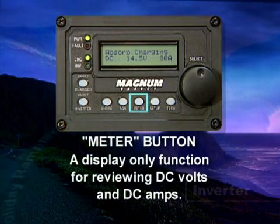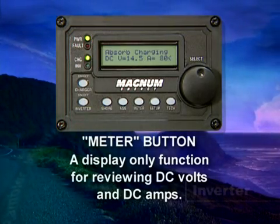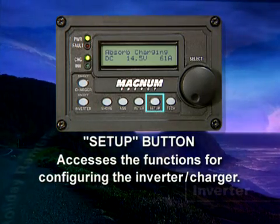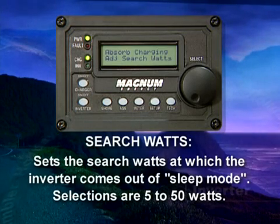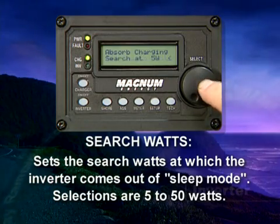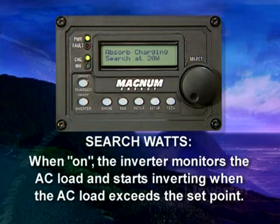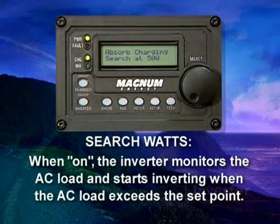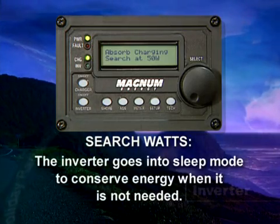The Meters button is a display-only function for reviewing DC volts and DC amps. The Setup button accesses the functions for configuring the inverter charger. The Search feature sets the search watts at which the inverter comes out of sleep mode; the selections are 5 to 50 watts. With search mode on, the inverter monitors the AC load and starts inverting when the AC load exceeds the set point. The inverter goes into sleep mode to conserve energy when it's not needed.